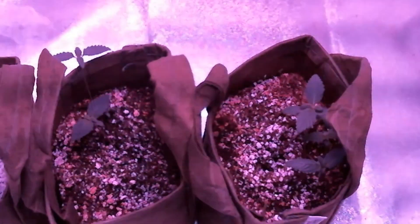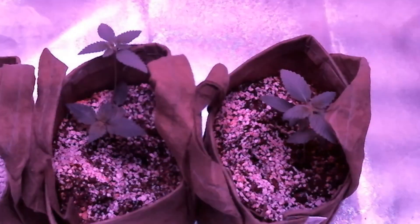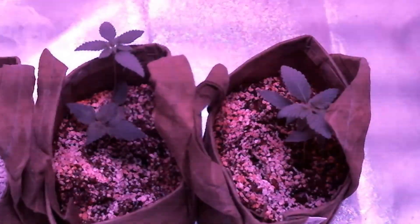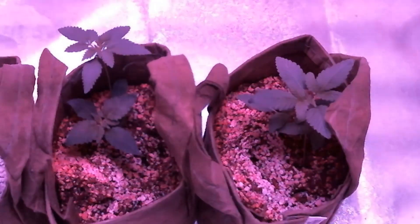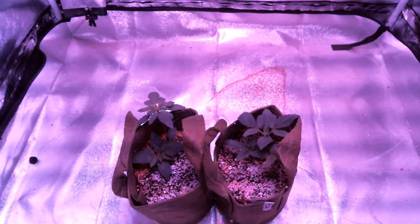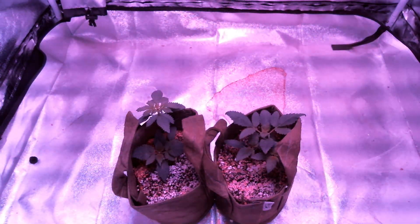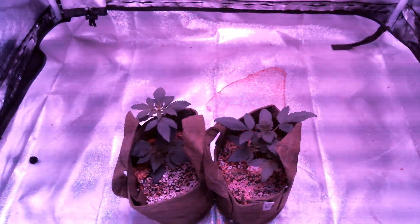I took out one of the seedlings from the left pot to try something new with it, so now we're left with 5 plants. The two plants in the left pot are growing really well, while the middle seedling in the right pot is the only one growing at the same fast pace. The plants are developing at a rapid pace early on, and the first thing I noticed was how fast these plants are maturing, with male pollen sacks and female flowers starting to develop in about 2 weeks.